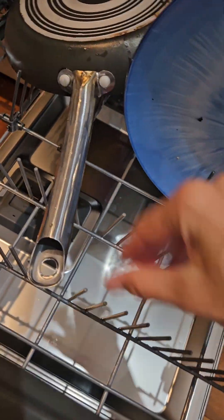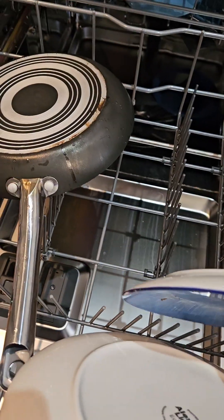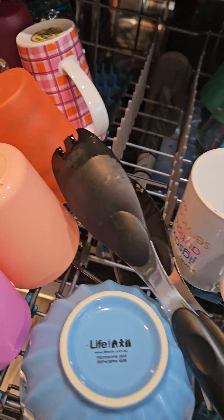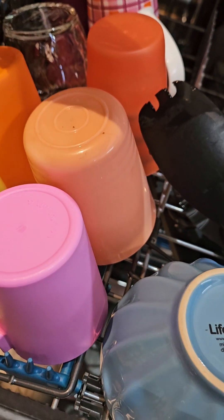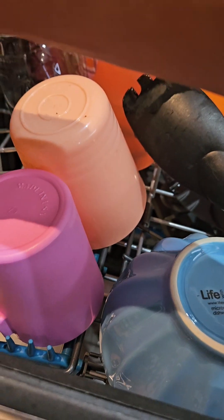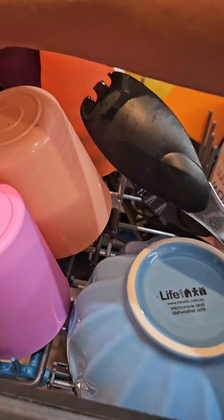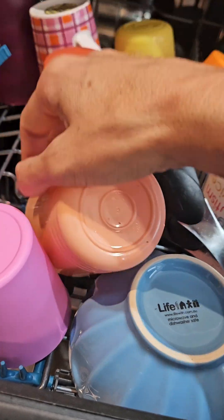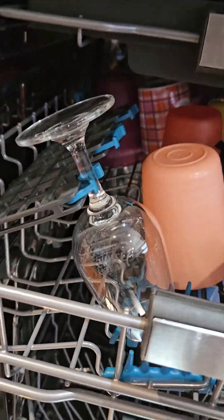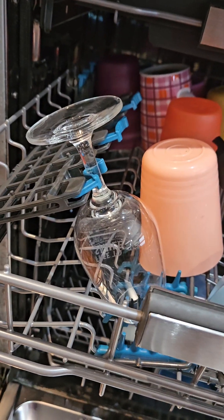They can also be lowered. These ones here cannot be adjusted, but these ones can be. For your cups or anything like that, it's got these holders here, and also for wine glasses or champagne, though they have to be a certain height.